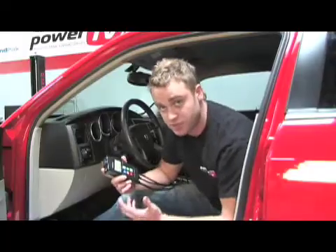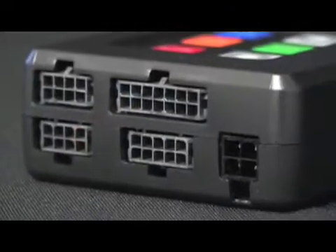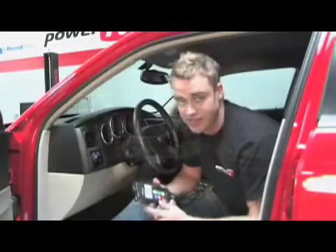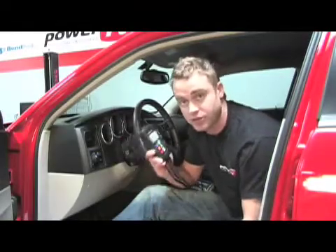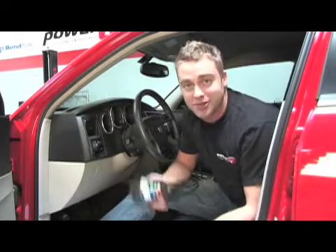Of course, there are a bunch of options with the LM2, such as hooking up one of the four fully differential analog inputs for logging things like boost or wheel speed if desired. Finally, we decided not to use an external gauge, instead using the LM2 handheld screen itself. Now that we've shown you the install, let's take a look at the Innovate LM2 in action.